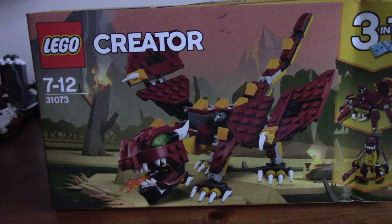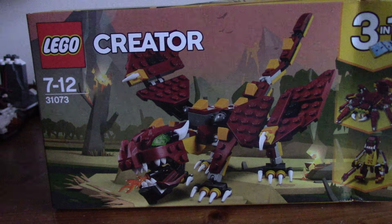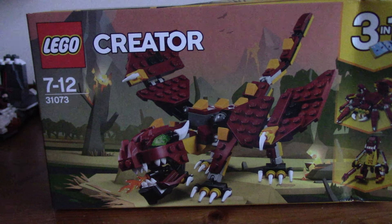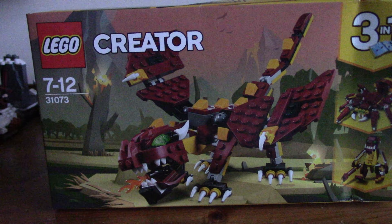I got this for £9, so on offer. I think the set's normally £15, maybe £13. So I'm pretty happy with that. I'm sorry about my voice — it's really bad at the moment, and I'm going to try and not lose it. So let's get into the unboxing.